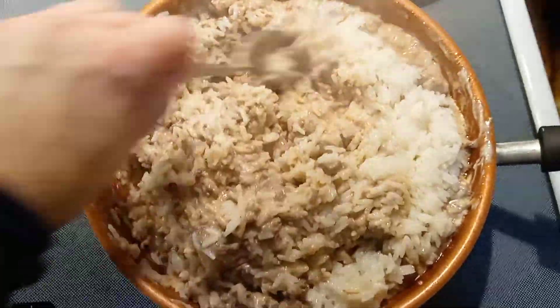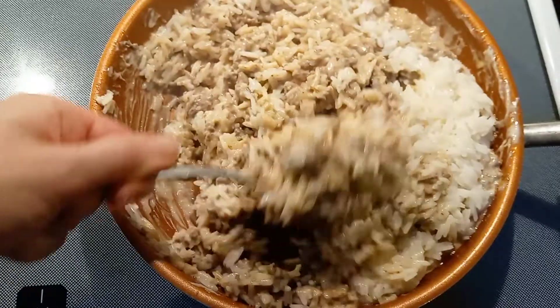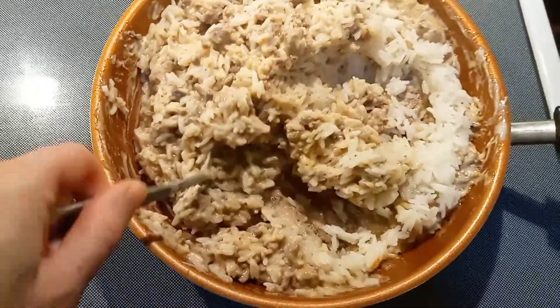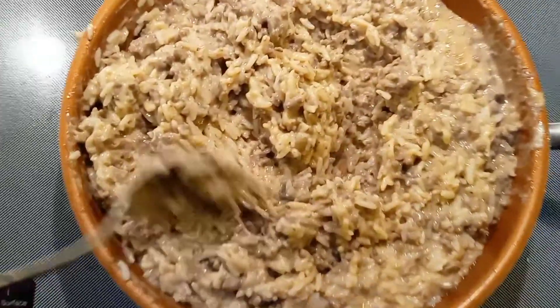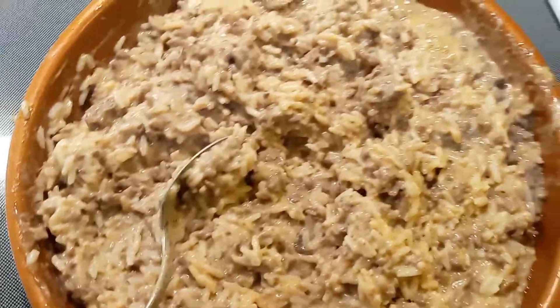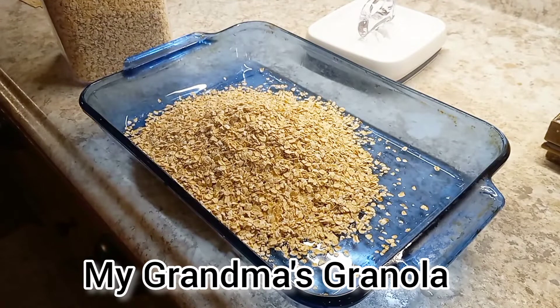The mayonnaise is optional but I just think it really brings something extra to this dish. As I stated earlier, you could totally change this up by putting in noodles instead of the rice, so whatever is your preference. This super simple meal is one of my family's favorites and I'm really happy to share it with you.